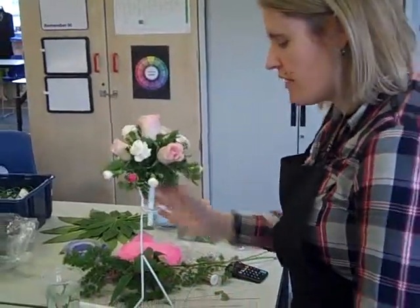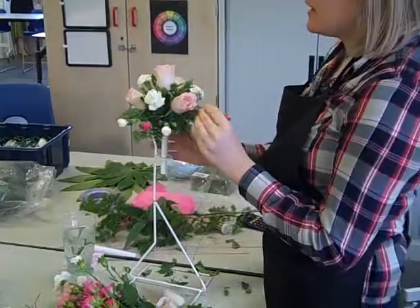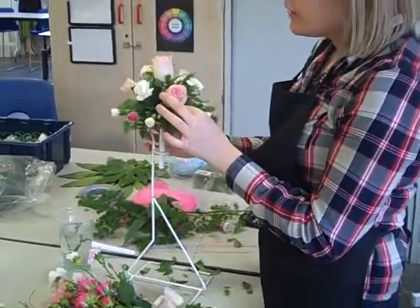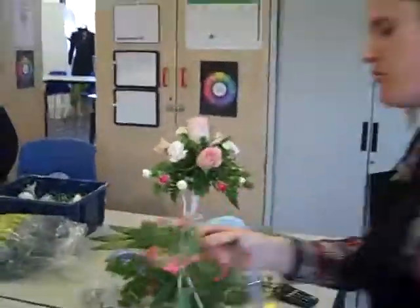Now you're working all the way around, creating a good color balance. So if you're having cerise pink here, you must have pink in the middle; if you've got white here, white in the middle. Follow that pattern as well, and look for some of the small spray roses.